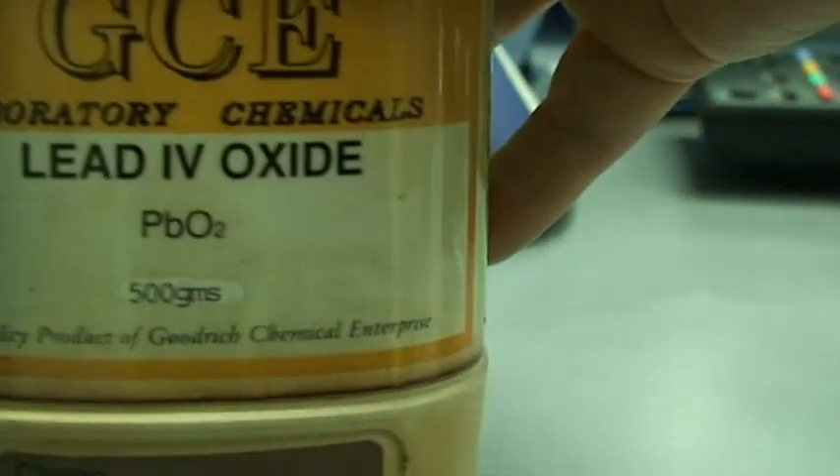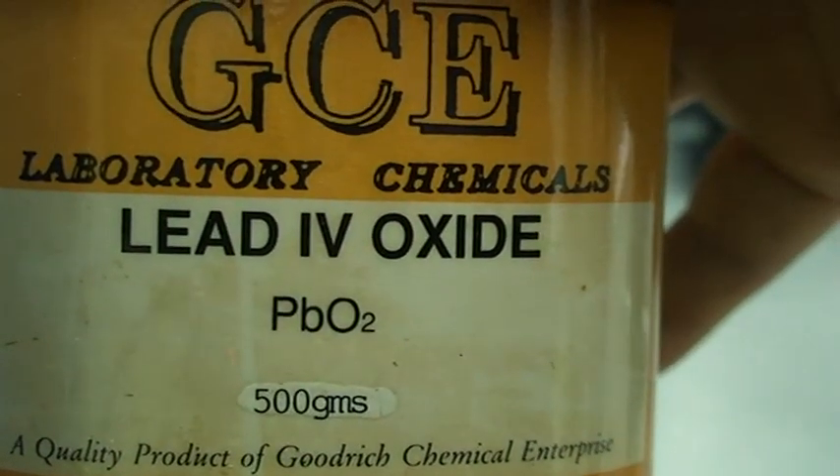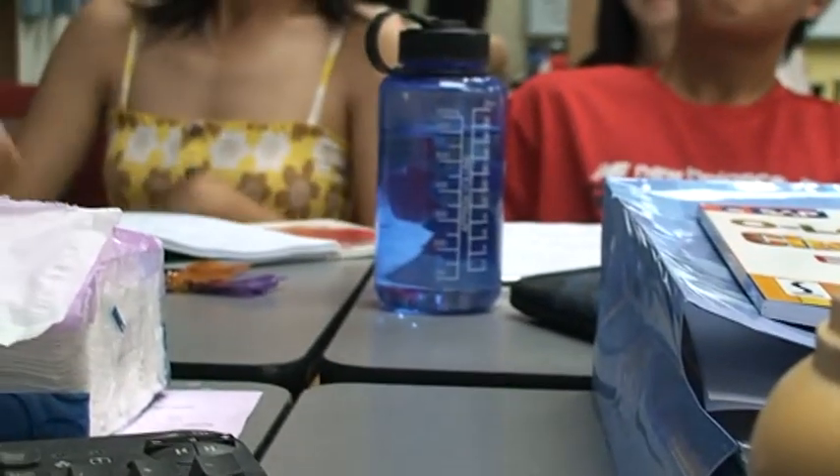This is lead(IV) oxide. It is called lead 4 because its formula is PbO₂. So we have lead(IV) oxide here.